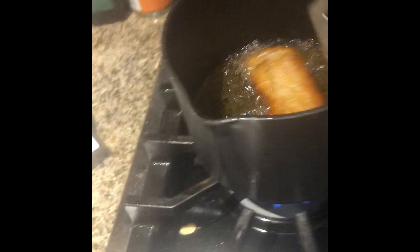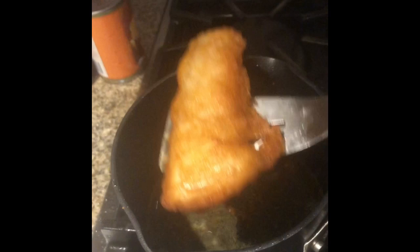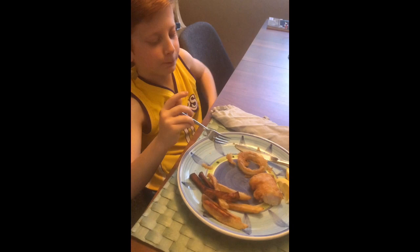I think the onion rings are incredible. They actually taste very good. Amazing. Oh my god, I cannot believe how good this looks. First piece coming out. It looks gorgeous.